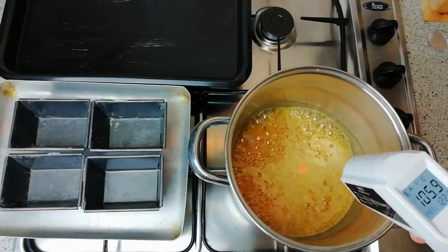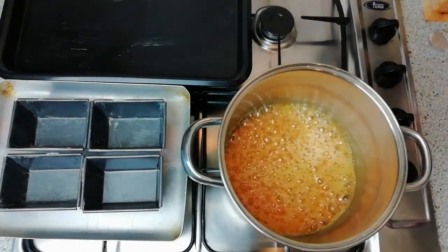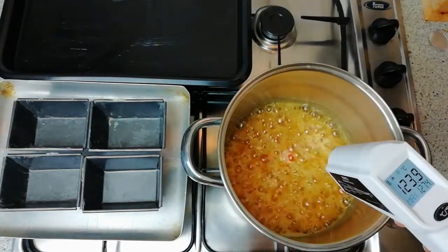Should there be any sugar that has not dissolved, you can give the pan a gentle shake, but do not use a wooden spoon as any moisture in the wooden spoon could cause the sugar and syrup to crystallize.